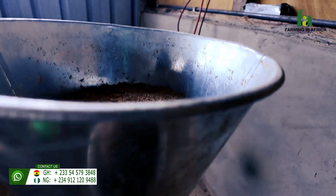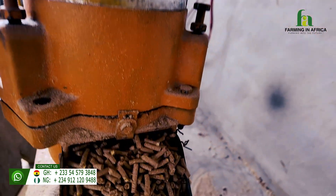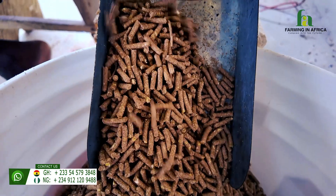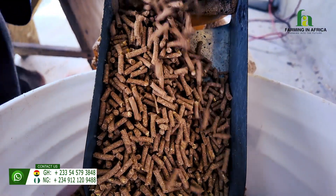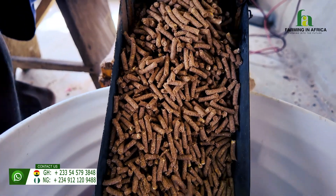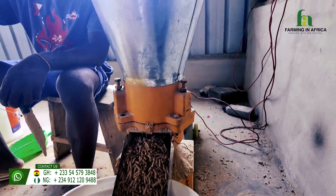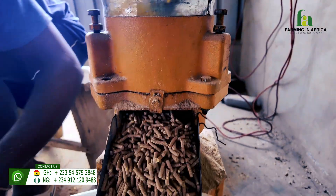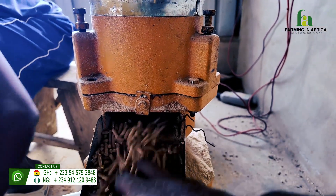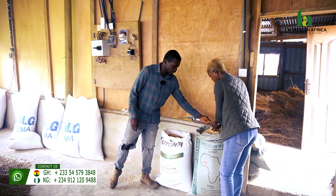Also, because we are huge advocates of making your own feed for your farm, for your animals — as much as possible, this is not even an option for you, it is something you should work at getting. I love the way you mentioned we use local ingredients to make this. What am I looking at? So this is soya bean meal.